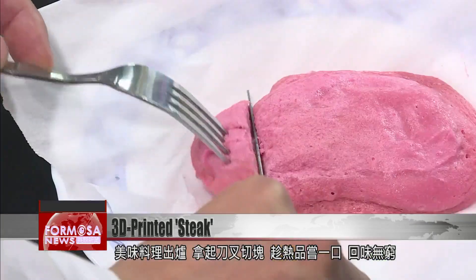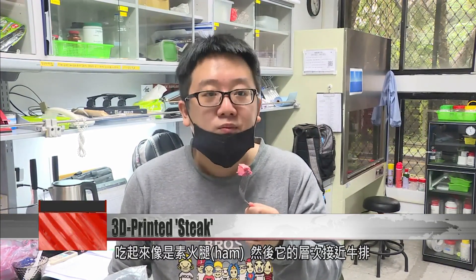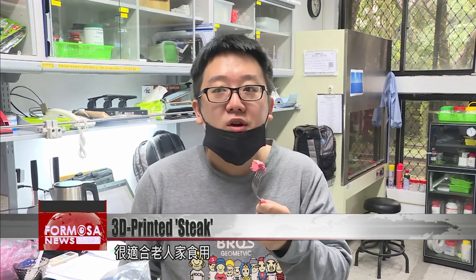Cooked food is pulled from the microwave. This researcher cuts into it, sampling it while it's still hot. Believe it or not, this artificial meat is 3D-printed. It tastes like a vegetarian ham alternative, but its layers are reminiscent of a steak. This would be great for older adults. It has the texture of meat, the chewiness, a kind of smoky flavor similar to peas. Very delicious.